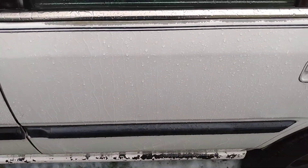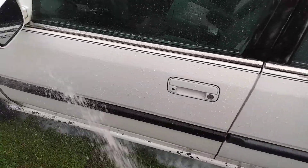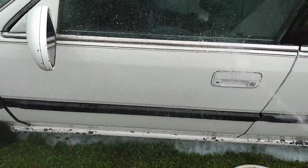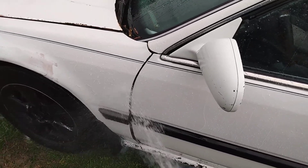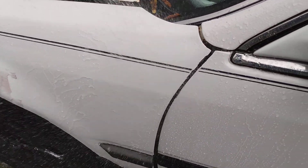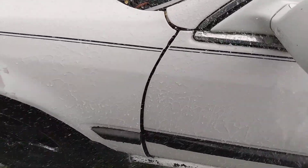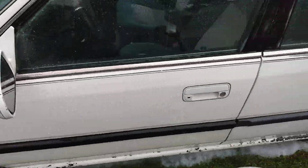Look at the hydrophobic technology of this stuff. This stuff is amazing, guys. I like the ease of use.